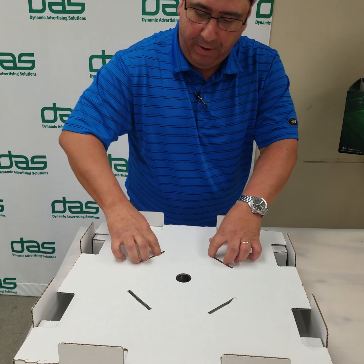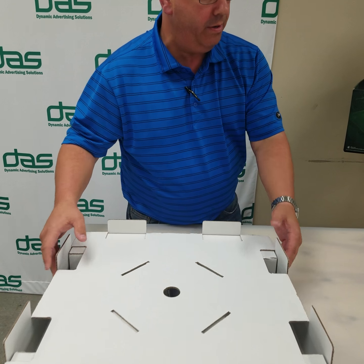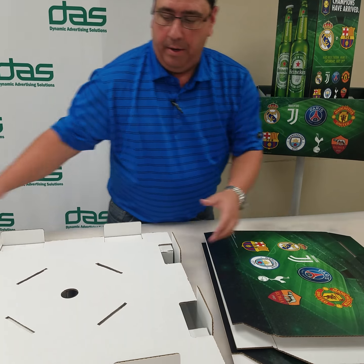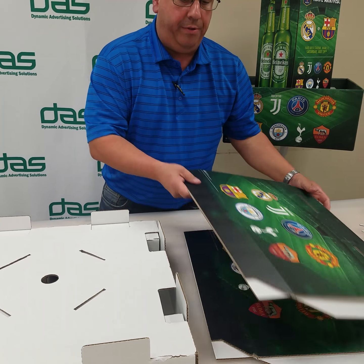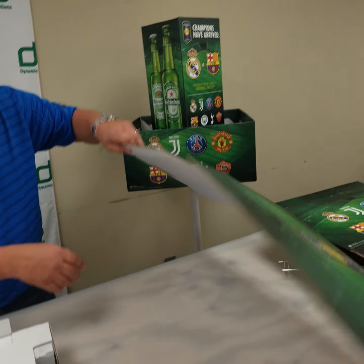Go ahead and pop out any of these inserts, as shown, including the hole there. You're going to have two of these — they're both exactly the same. Do one at a time.